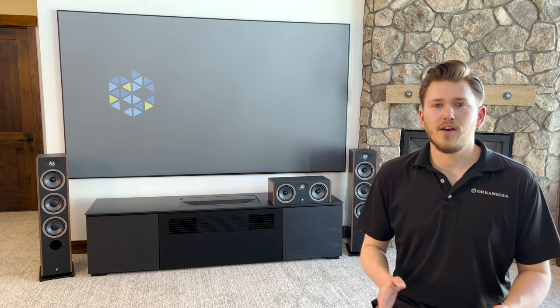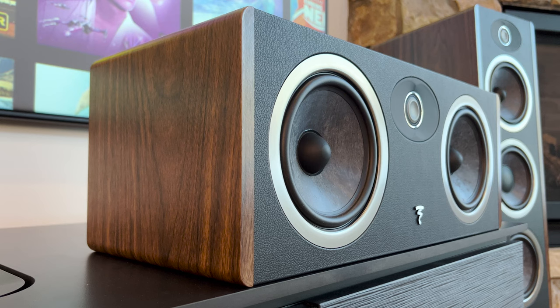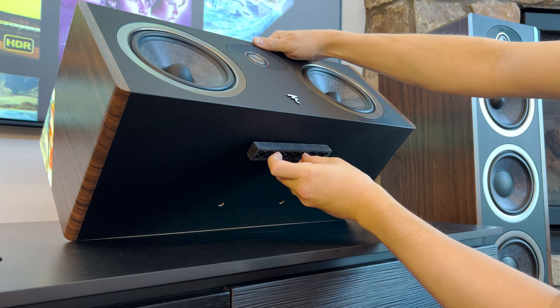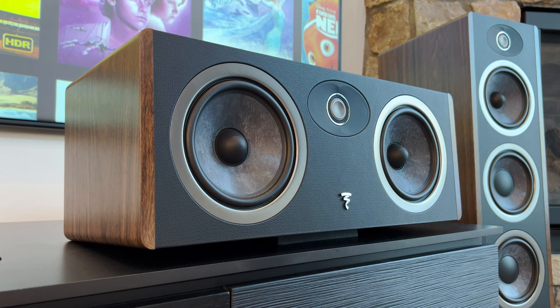The Vestia center is offered in three different color choices: dark wood, which is featured here in this video, as well as a light wood option and a black option. As part of their design, the side panels have the wood grain, and then across the front panel and the top they have a nice leather finish which actually has texture to it — it's a beautiful looking speaker. Another great feature is a little bumper that goes underneath the speaker, allowing you to angle it either up or down towards your target seating area, depending on positioning.